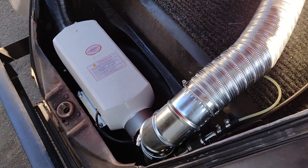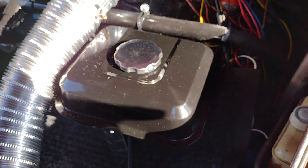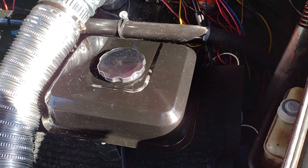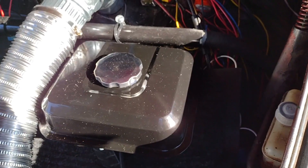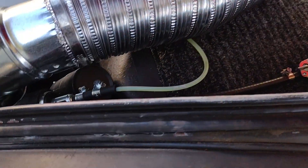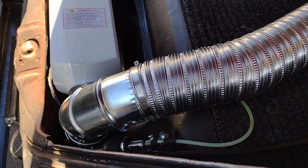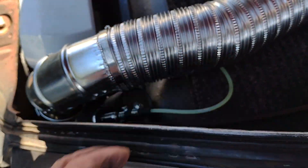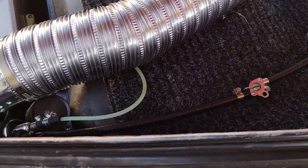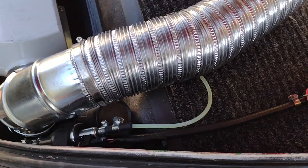This heater comes with just about everything you need. It comes with a huge gas tank, which I got rid of, and I found this fuel tank from a mini bike on Amazon — it's about 30 bucks. I put a fuel shutoff on it. This heater comes with upgraded hard fuel lines, and you want the hard fuel lines.